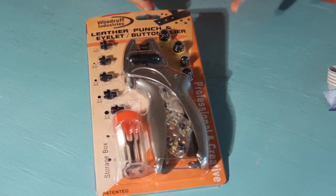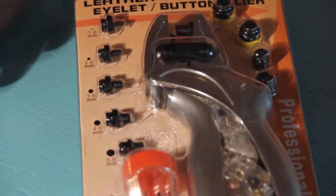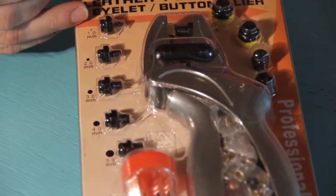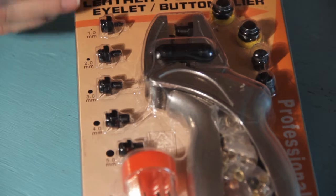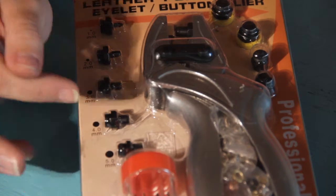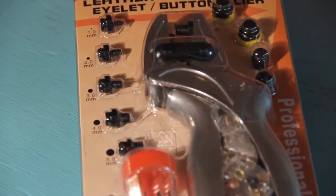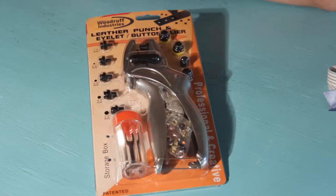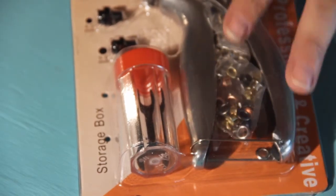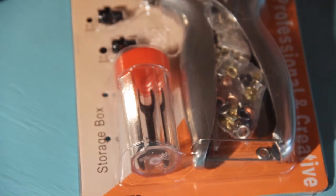Let's start with what you get in the package. You get six different sizes of hole punch. Typically, the sizes for various hole punches start at two millimeters, but the Woodruff supplier starts at one millimeter. So you've got your one millimeter, two, three, four, five, and up to six millimeters for your different types of hole punches. Then you've got this really cool clear carrying case so you can put all of the different tools in the case and keep it organized.